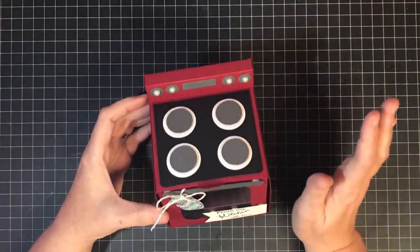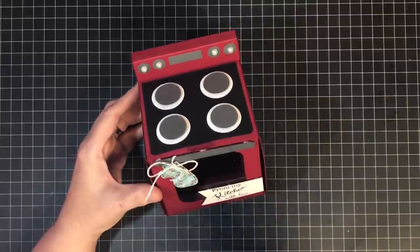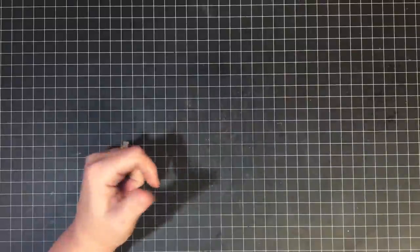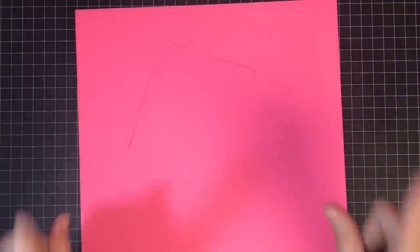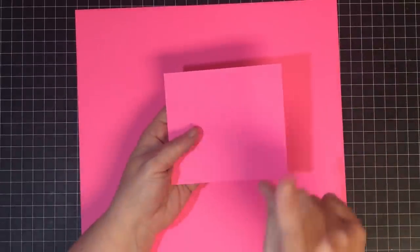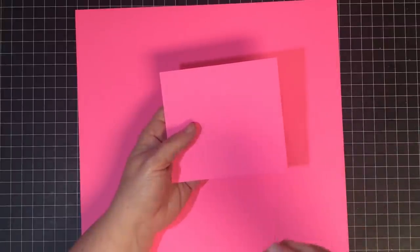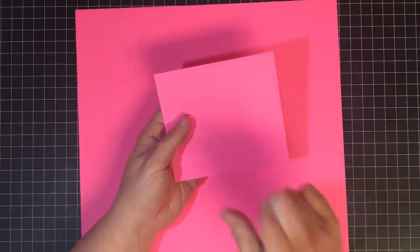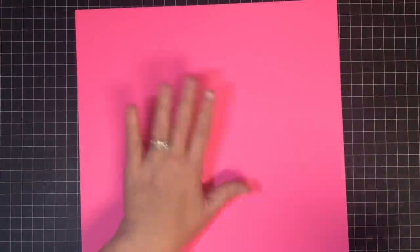I looked online and watched some other tutorials but they were a little too detailed — I do simple! Here's what you need to start. I'm going to use a different color — I wanted to make a pink stove. You need three pieces of cardstock: the first piece is 5 by 3½ inches, the second is 6 by 6, and the third is 12 by 12.